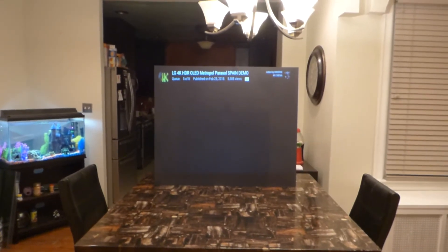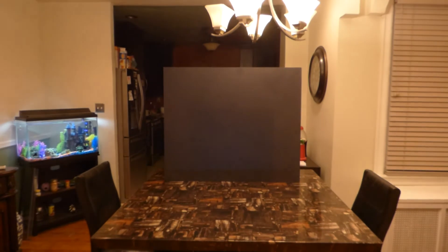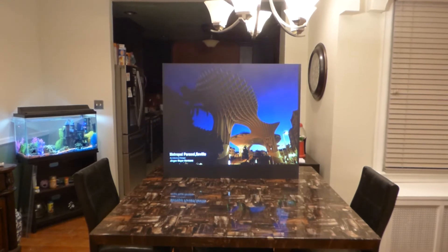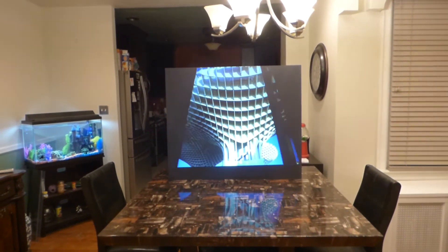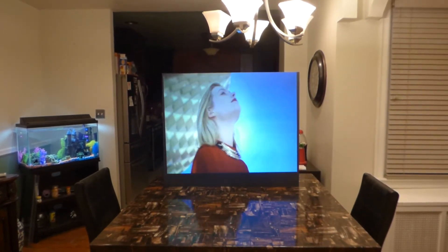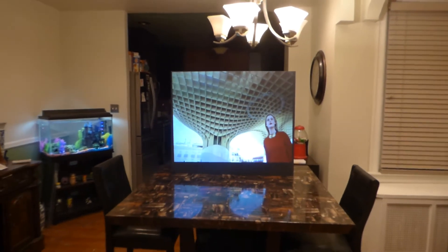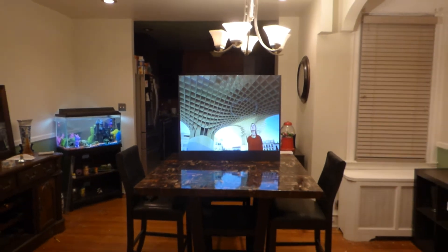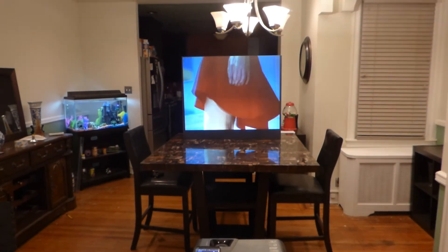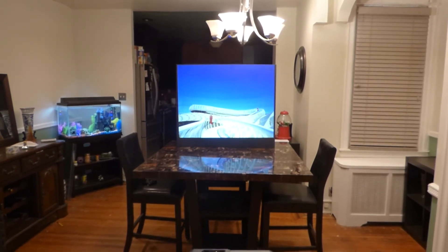I'm going to grab one more just to demonstrate the white levels on this screen. One of the brightest black screens we have ever designed.